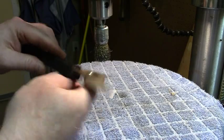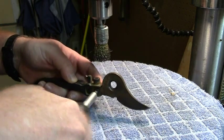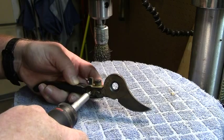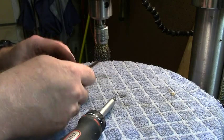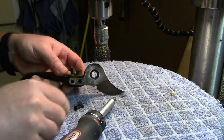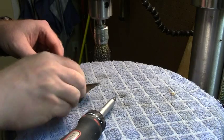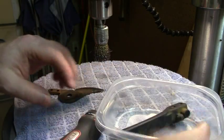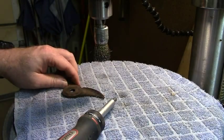It's already looking worlds better. Let's keep going. Let's take this blade out — this is worth doing. We'll put these into a tub. I like to keep my small parts in a little tub, make sure I don't lose anything I'm going to need later.